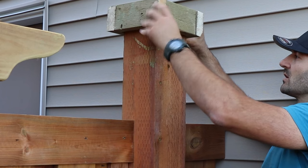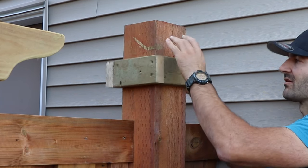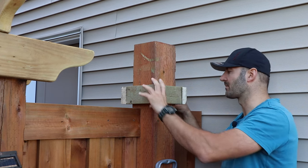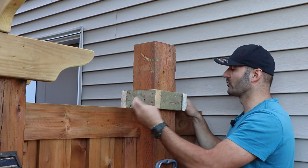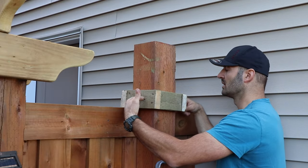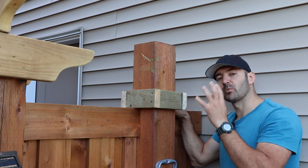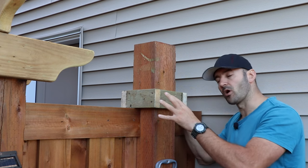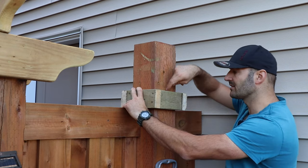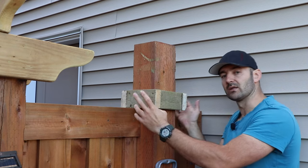I made the jig out of 2x4 lumber and it's gonna fit perfectly over my post — this is a 6x6 post. You can do the same for 4x4 or 4x6 as well. I'm gonna slide it over, let it sit, and mount a few screws — one here and one here — to get a perfect guide for my circular saw when I start sliding it.